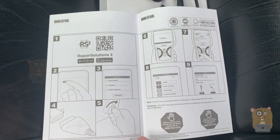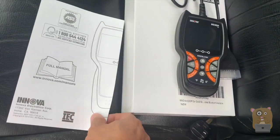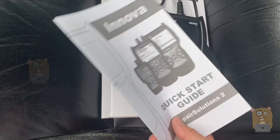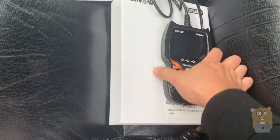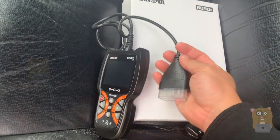Showing some of the pages from the manual here. The full manual is listed on their website, so this is more of a quick start guide. The cord is about two and a half feet in length.